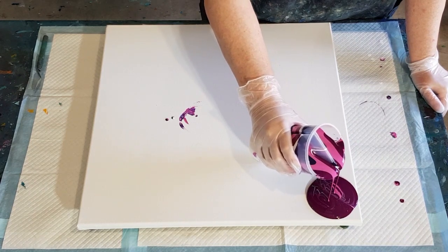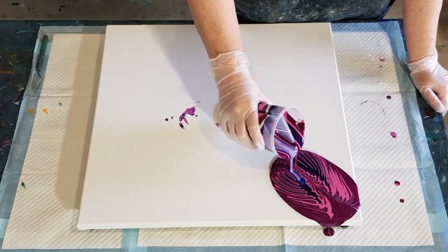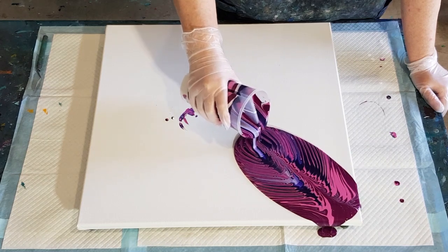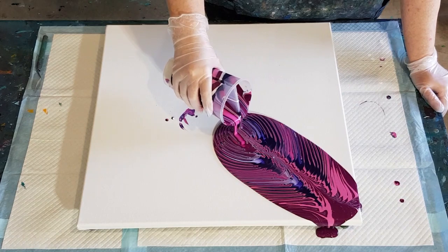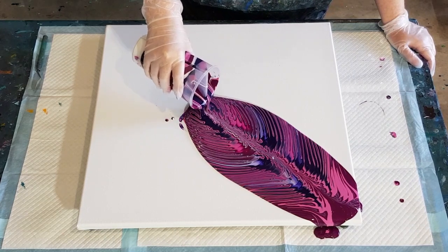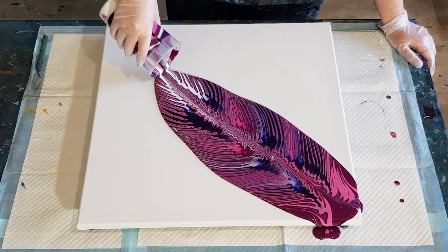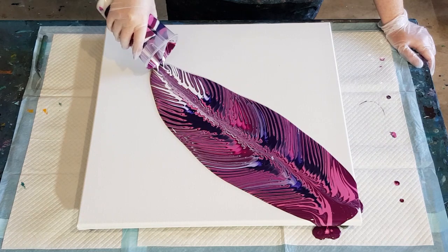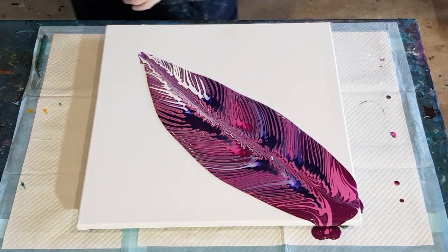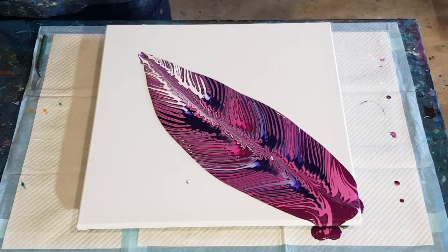It takes a while for the other colors to start coming through — there they come. I think I'll go a little bit slower in the middle to try and get the paint to stretch out a bit more. Oh no, I'm running out of paint. I like to keep going. Oh look, here comes my white — it's all down the bottom. Look at that, isn't that pretty!